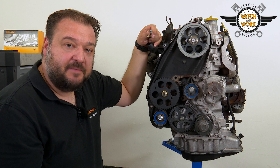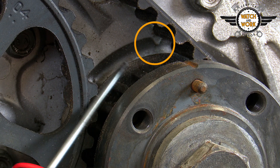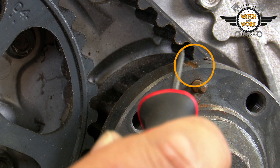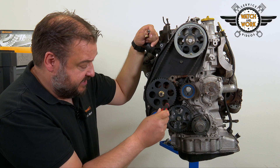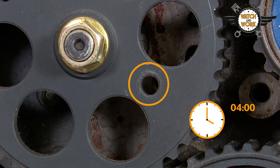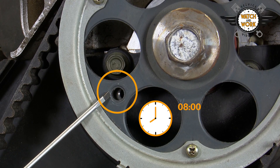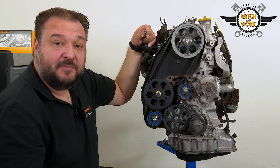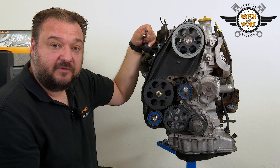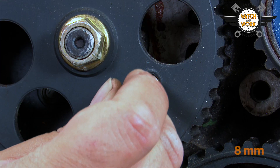There are three markings for setting the timing. One on the crankshaft here at 12 o'clock that must be aligned. An 8 mm bolt is screwed in here at roughly 4 o'clock, along with a 6 mm bolt here at the top in the 8 o'clock position. The 6 mm and 8 mm bolts are the only special tools you need.